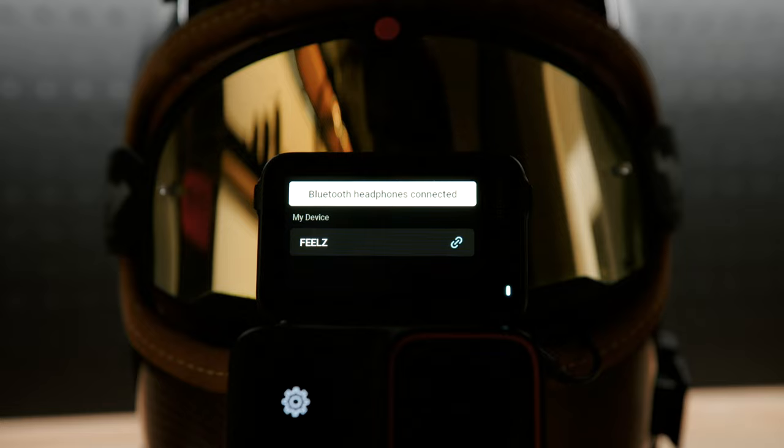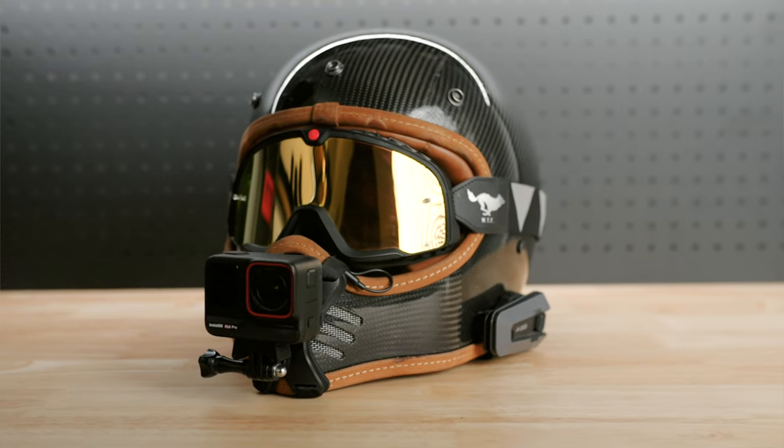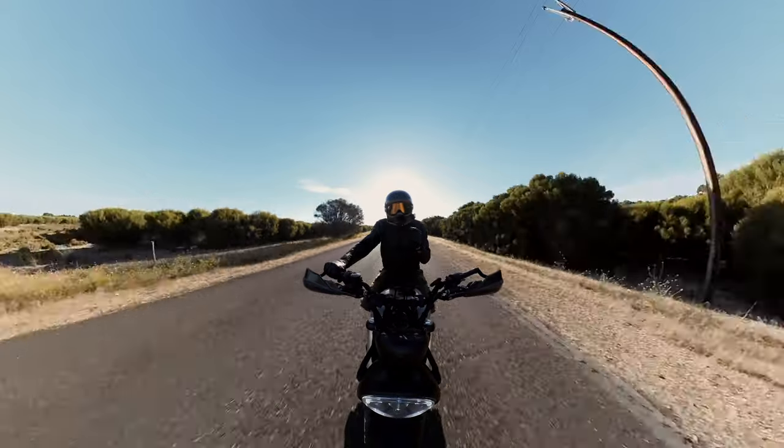In this video, I'm going to show you guys how to pair both of these together, and we'll also take a look at some comparisons between the DJI mic, the Purple Panda mic, and the Cato mic at low and high speeds.